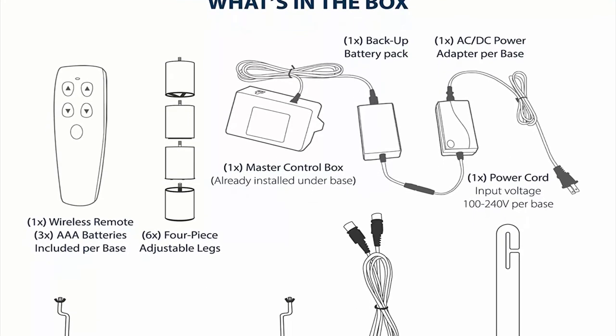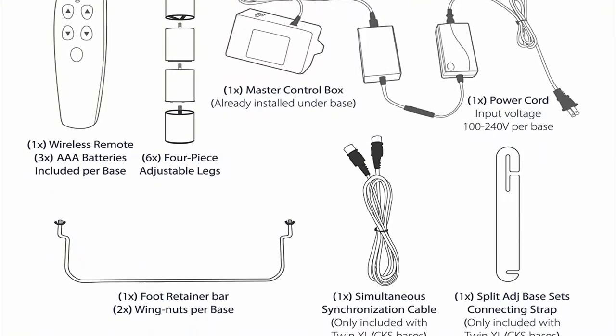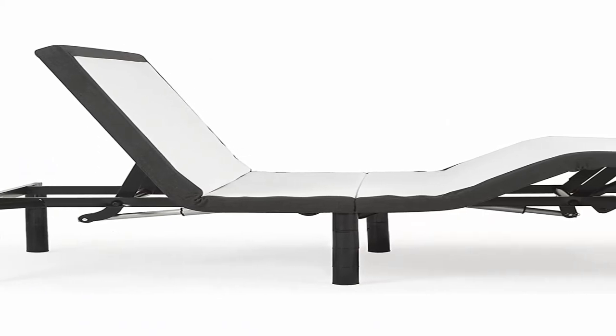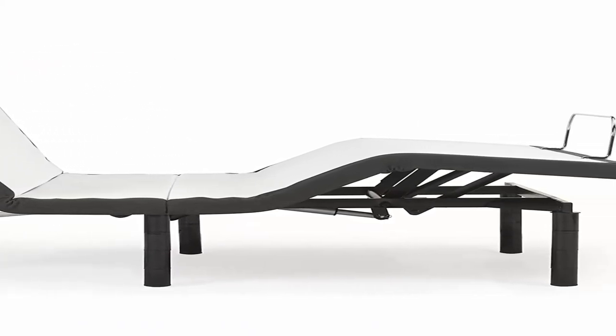Quality guaranteed: the adjustable bed frame comes with a 10-year limited warranty with one year of in-home repair service, and lift motors are covered for the full 10 years. Each base is rated for 750 pounds weight capacity, and is designed and shipped from California.